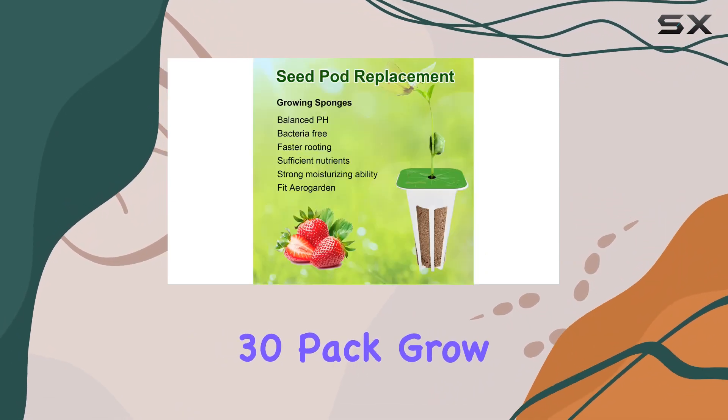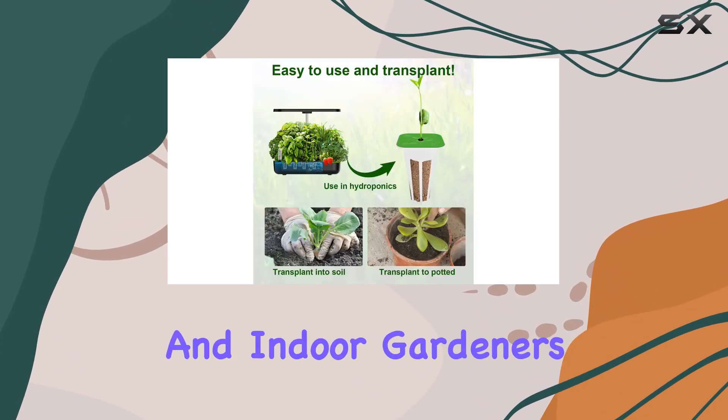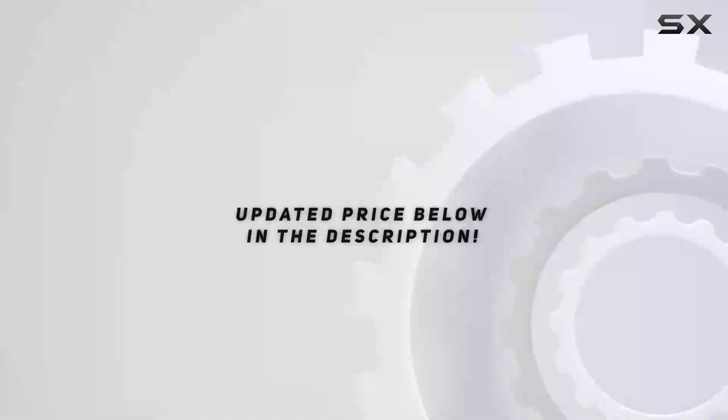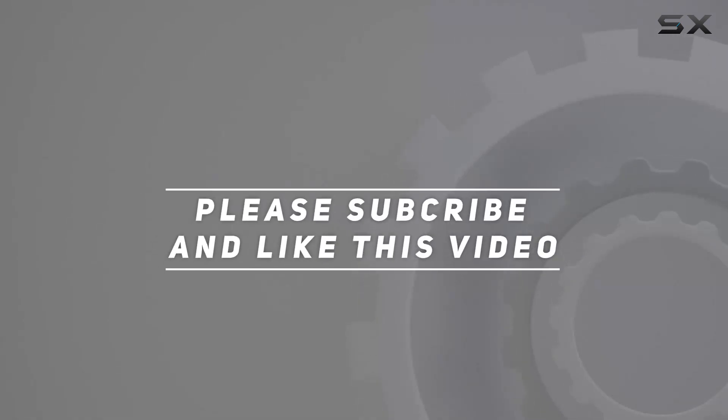Overall, the 30-pack grow sponges and baskets offer a fantastic solution for hydroponic enthusiasts and indoor gardeners, providing high-quality, reusable components that will support a thriving garden. Check out the video description for updated price, and thank you for watching this video.